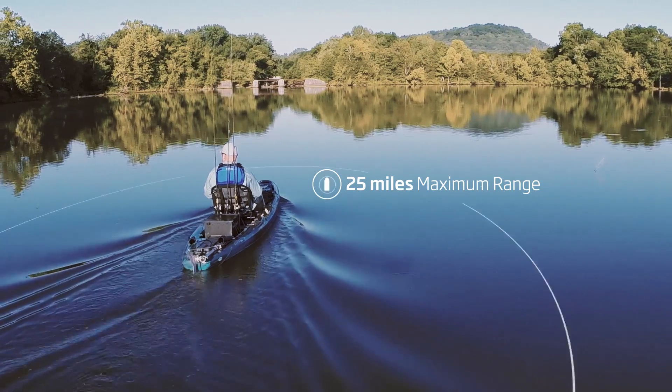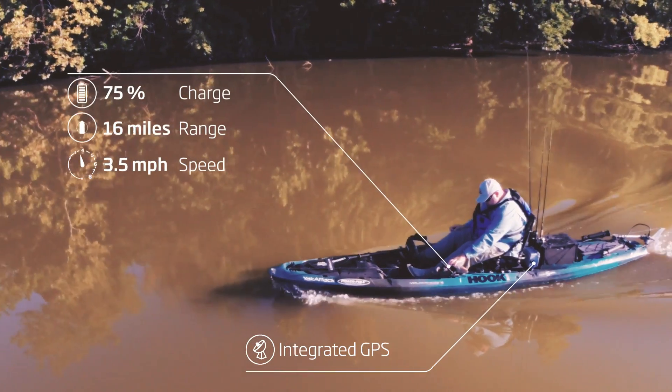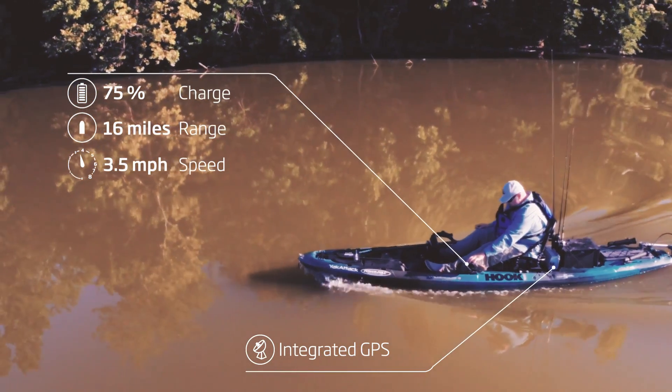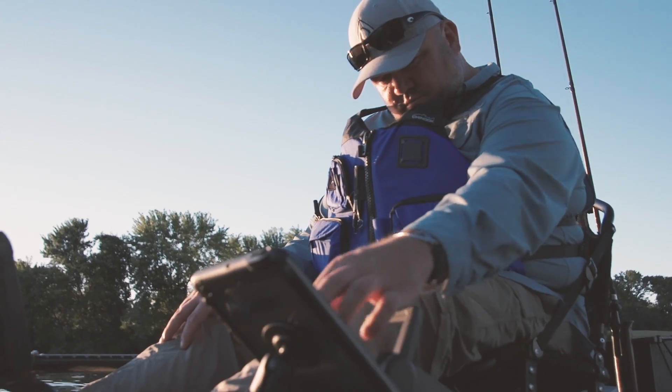With a range of up to 25 miles and an integrated GPS that delivers precise information about your speed, power consumption, and remaining range — all that works seamlessly with Torqeedo's TorqeTrack app.